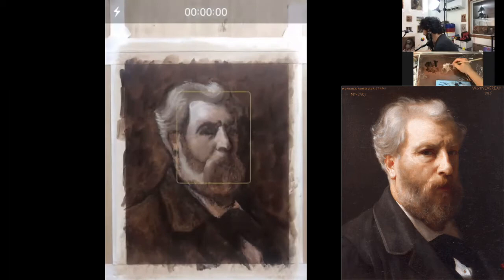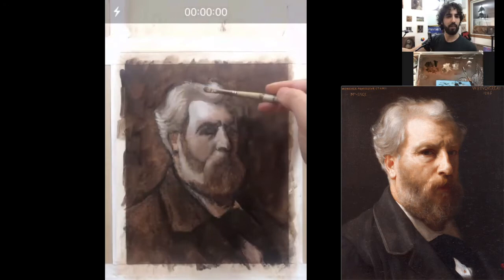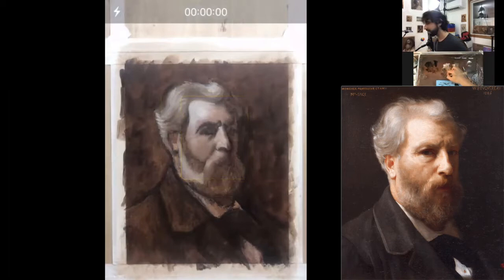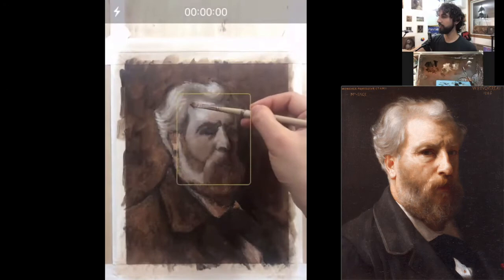I wonder if you're noticing the differences between the areas that have the burnt umber and the areas that have the raw umber. I think it creates a very, very nice harmony because they're basically the same pigment — raw umber and burnt umber. It's just that one has literally been burnt in an oven, which gave that one a more orangey feel, which I'm using right now. So fun.